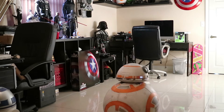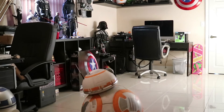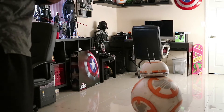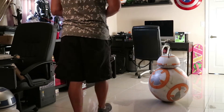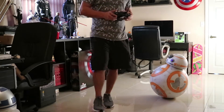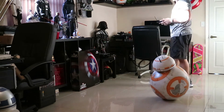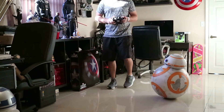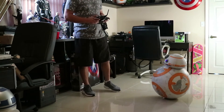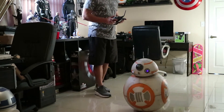We'll stand him back up. So he can track me. And you can look down.